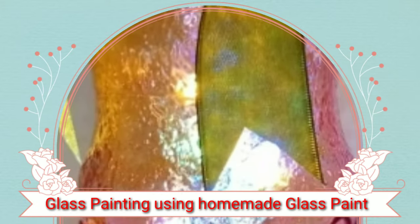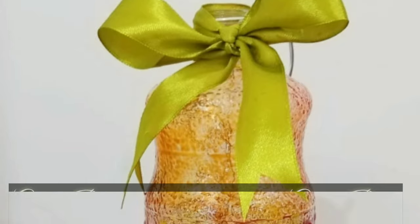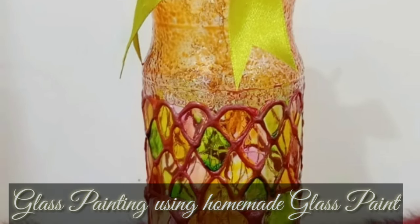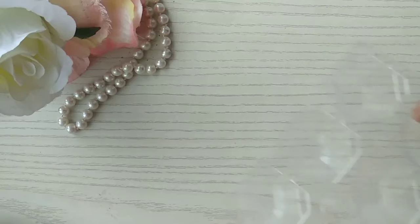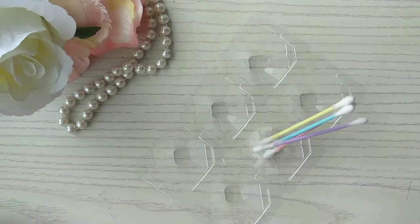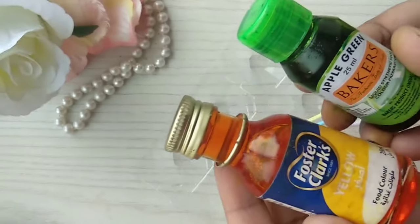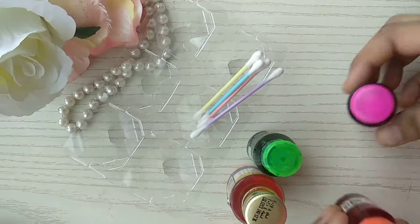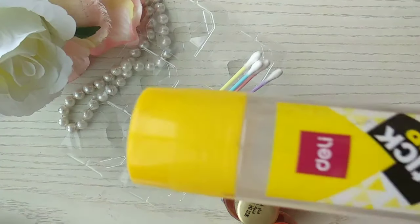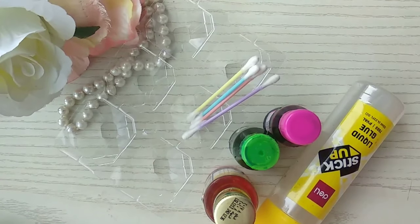Hi everyone, hope you are all doing good. Today I was sitting and thinking of making some nice glass bottle painting, but I did not have glass paint available at home. So I thought of an idea of making some glass paint at home myself. For this I've used very basic things — I've used the colors from my kitchen, and the main ingredient is liquid glue, which we get in any craft store.